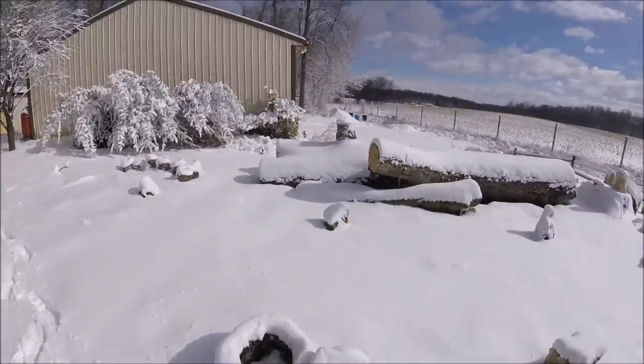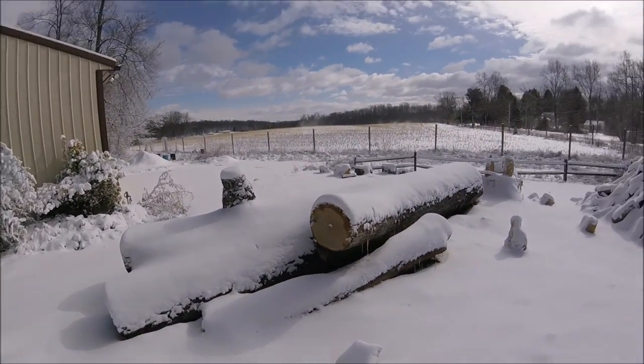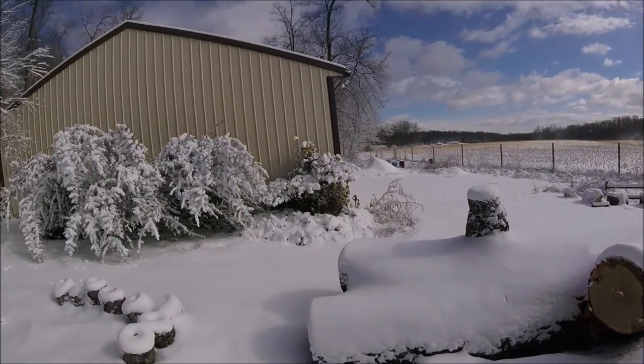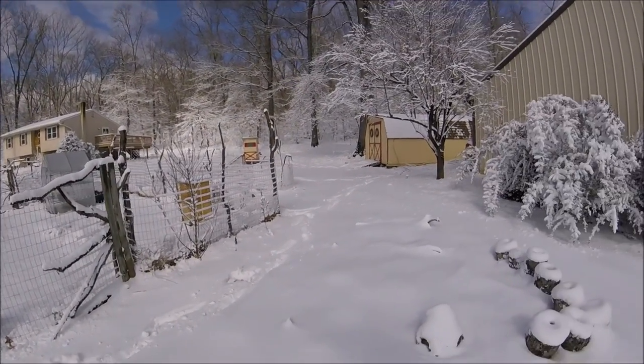So we got some winter maintenance done. We'll bring in some firewood and generally survive the storm. Have a good one.